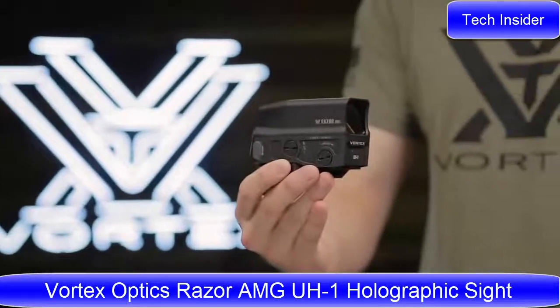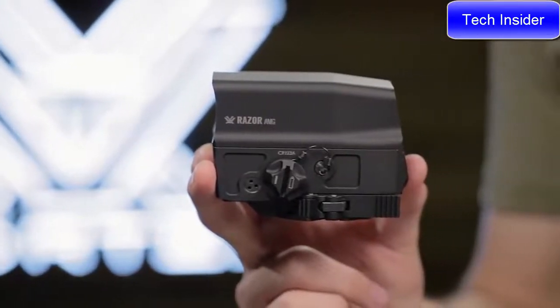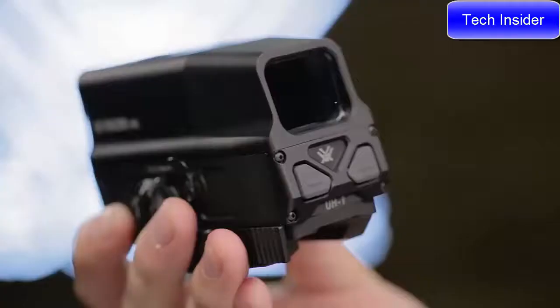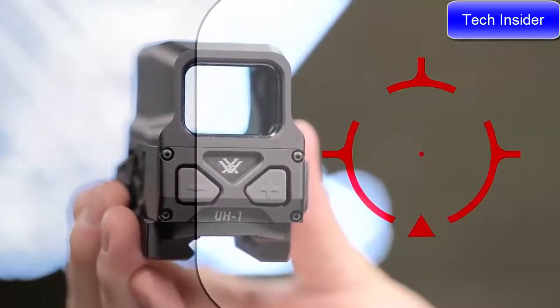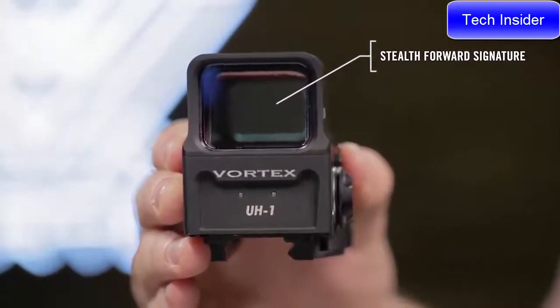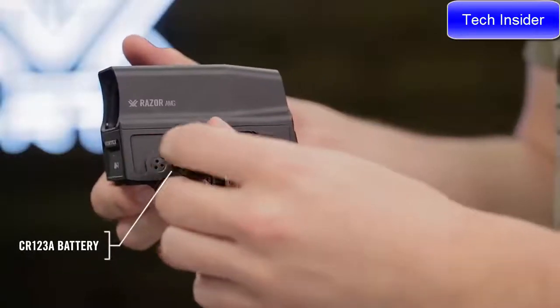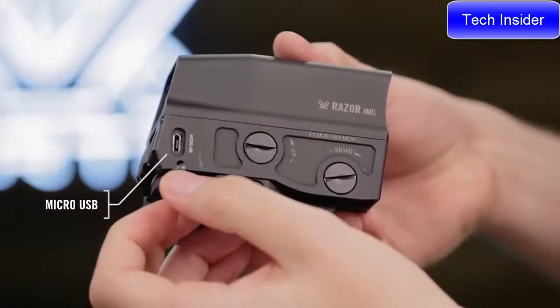This is the Razor AMG UH-1. With revolutionary technology, first-class energy efficiency, and an impressive sight picture, the UH-1 represents a new paradigm in holographic weapon sight technology. A single fused holographic element with no moving parts delivers a sharp reticle image with zero distortion or fade. IPS glare and visible stray light emissions are virtually eliminated, allowing operators to maintain a stealth profile in low-light situations. An ultra-efficient power system produces long battery life, and a micro USB port is available for charging when used with a rechargeable battery.